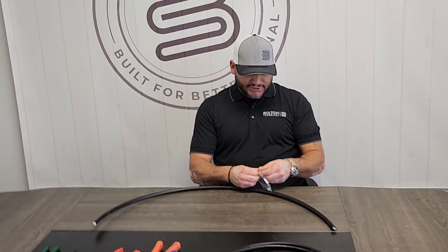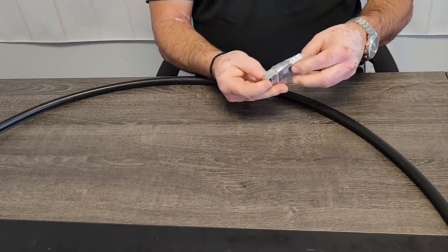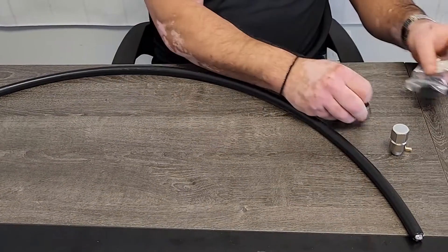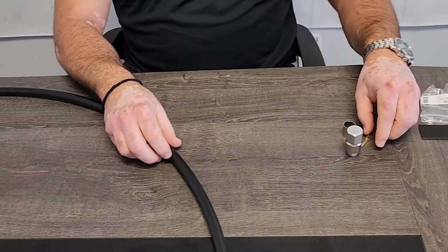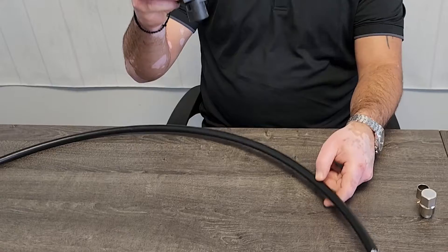First you want to get your connector out of the bag like so. Make sure you have everything there for the proper termination. This is going to be your prep tool for the LMR 600.